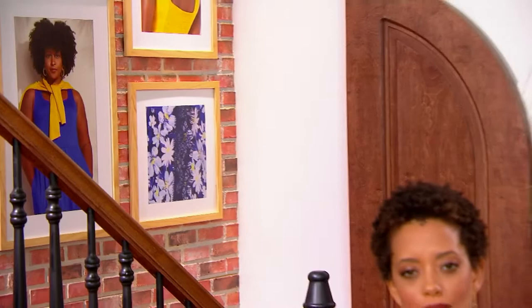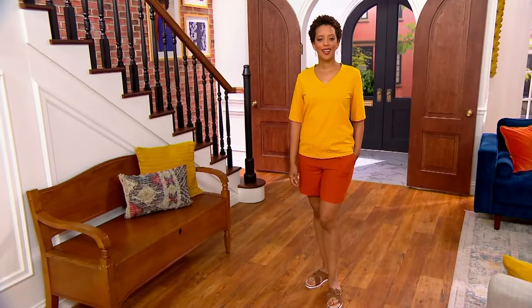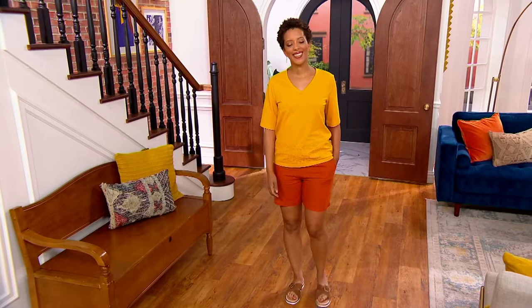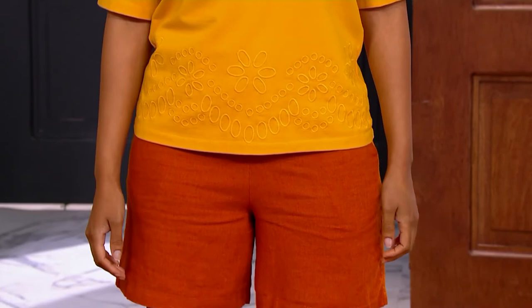Beyond denim or bermuda shorts, we love these two colors together. Going back to the elevated everyday idea — Blair has paired that embroidered sweatshirt in a gorgeous golden color with the terracotta shorts. That's a new proposition on the summer set — shorts and a sweatshirt-tee that has that fashion element and fabulousness.